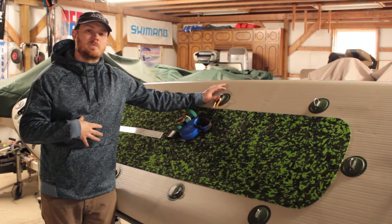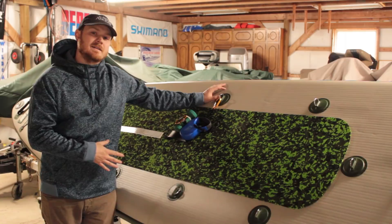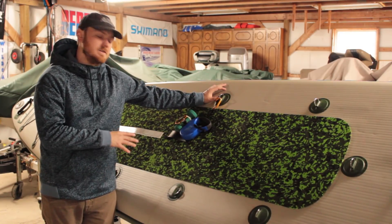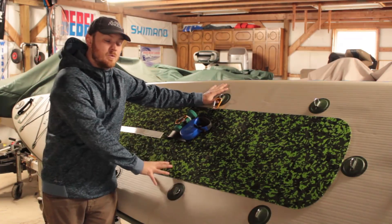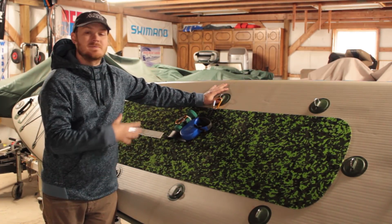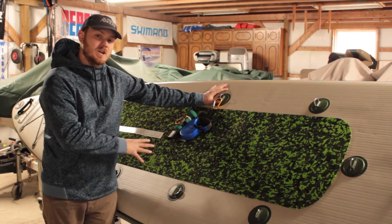What's up kayak anglers, John Russellberg here, web editor of Kayak Angler Magazine. I want to show you this fun little DIY anchor system that I have. It works really well for inflatable SUPs, and it also works good for hard body SUPs and kayaks alike, so check it out.